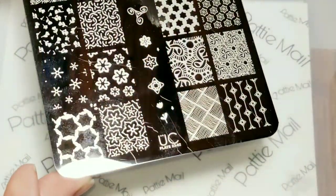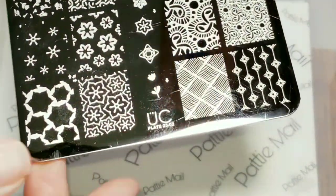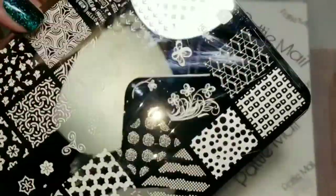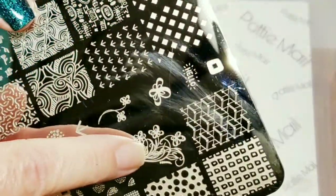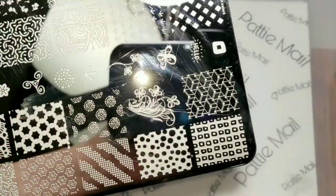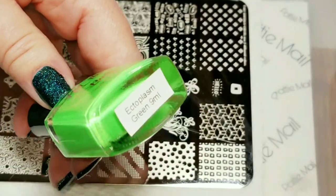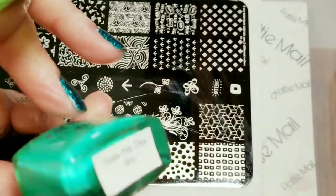I'll be using Uber Chic's stamping plate - this is collection 23, plate two - and I'm going to use this image right here. I'm going to use Hit the Bottles stamping polishes: Ectoplasm Green and Seize the Day.